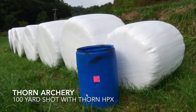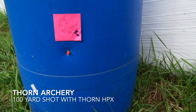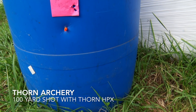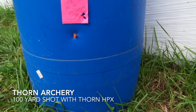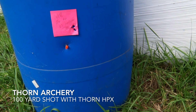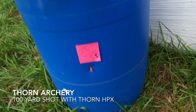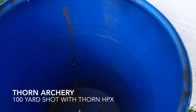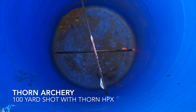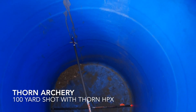Alright folks, as you can see, at 100 yards the field point went in to the right and the Thorn broadhead 100 grain HPX — you can see the cuts here — that's at 100 yards. That's at least a 2 inch group. Look down into the barrel and there you go. Field point laying in the bottom of the barrel. HPX hit the other side, bounced back.